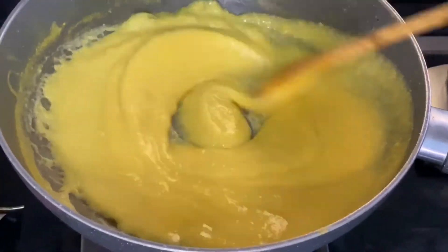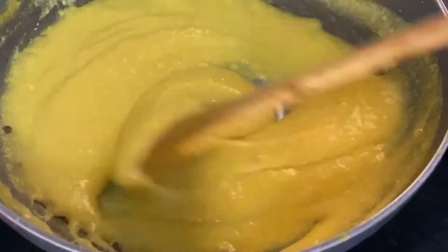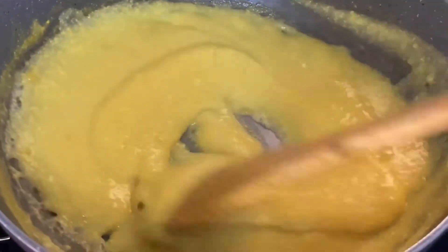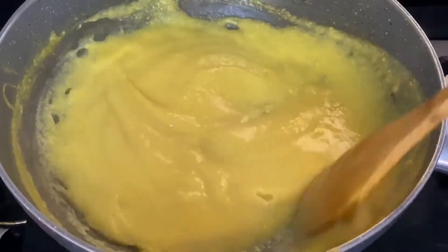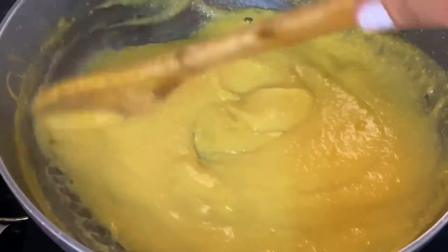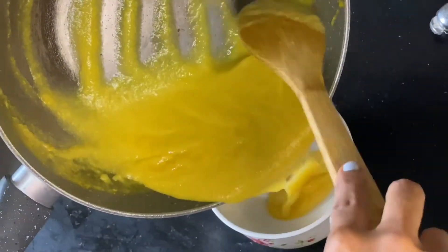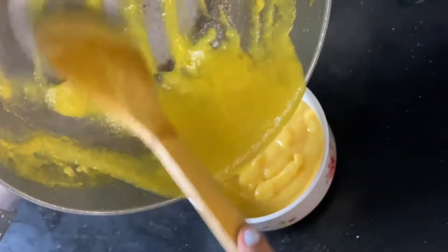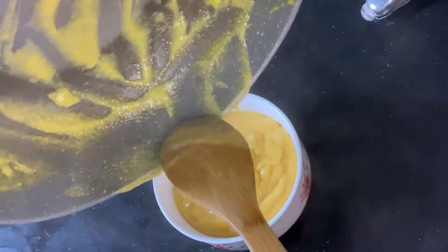Keep mixing, and the pudding is almost ready. For another two minutes and then it's all done. We can refrigerate this because pudding is always fun to have when it's cold. We'll add this to a bowl and keep it in the refrigerator for a while. Make sure it has formed this thick consistency.